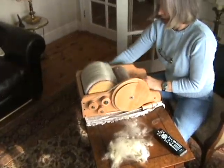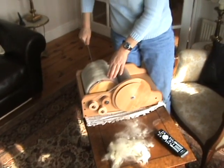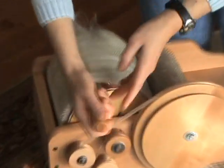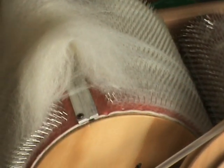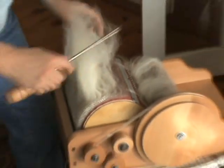Once sufficient wool has been drawn through the two borders, it's then removed by simply running a pin across the metal section, so you're not damaging the teeth of the system or the rubber mat.